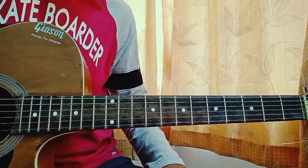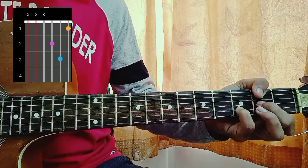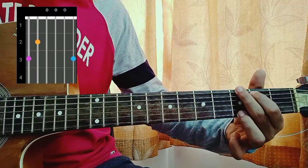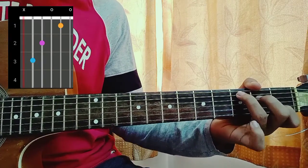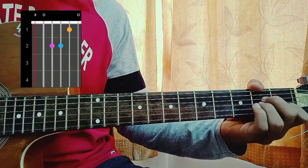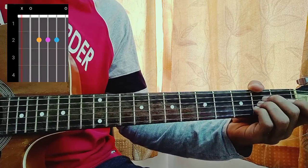Easy chords all around. Let me show you the chords first. First chord is a D minor: mute, mute, open, second, third, first. Then we have a G: 3, 2, open, open, open, 3. Then we have a C: mute, 3, 2, 0, 1, 0. Then we have an E major: 0, 2, 2, 1, 0, 0. A minor: mute, open, second, second, first, open. A major: mute, open, second, second, second, open.